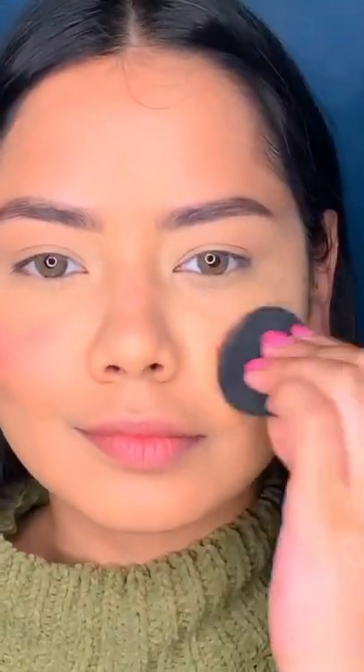Then I have to blend it with cotton, but it didn't even blend — cotton was completely sticked. Then I tried with a beauty blender, so now you use a brush like you use.